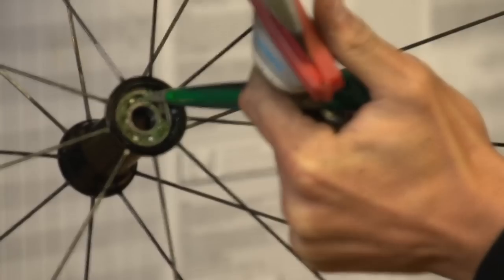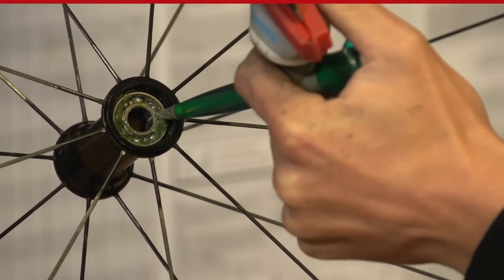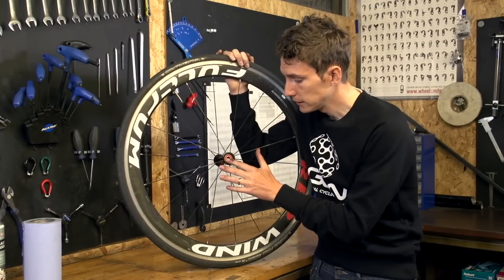Finally, once it's all clean and dry, simply re-pack it with grease. Once you've replaced the seal, you're good to go.